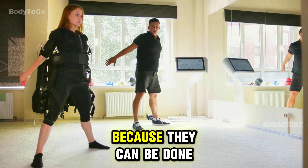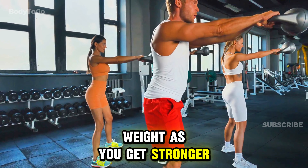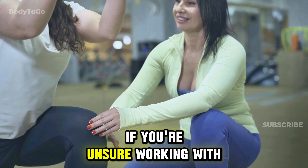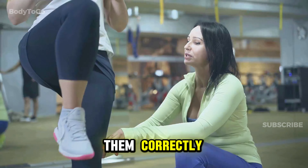Squats are great because they can be done with just your body weight, or you can add extra weight as you get stronger. Just be sure to keep your form in check to avoid injury. If you're unsure, working with a trainer or following online tutorials can help ensure you're doing them correctly.